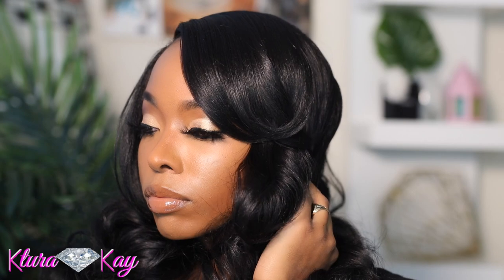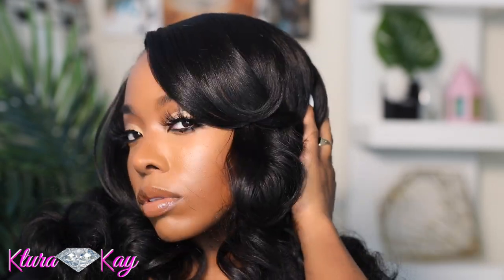Hey guys, what's up? It's your girl Couture K and I'm here with another video. Thank you all so much for tuning in — if you're new, thank you for watching; if you're an OG, thank you for coming back.